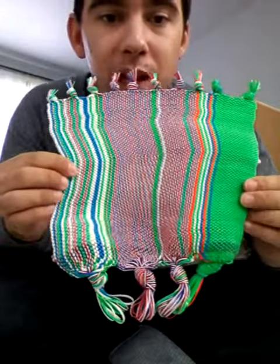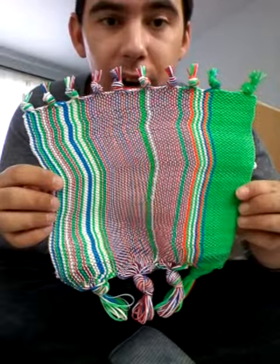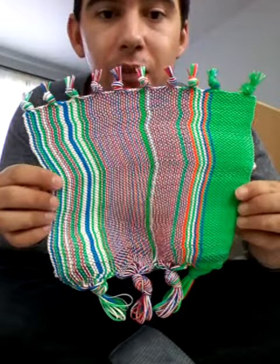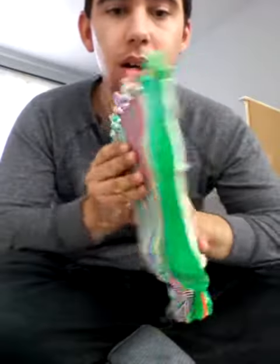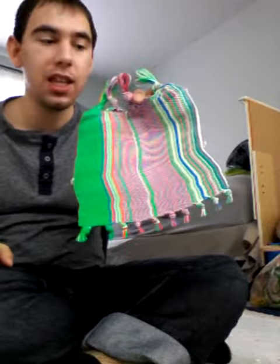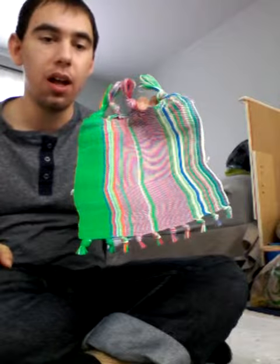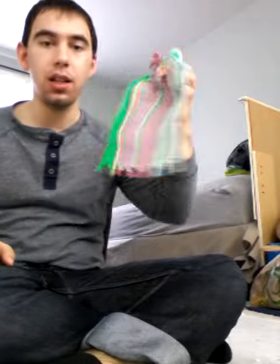This took me three weeks of non-stop work to make. Each layer took me 45 minutes. The reason why it's shaped like this is because I like holding it like this — it's like having a handle. That's why it's shaped like that because I love holding it like this.